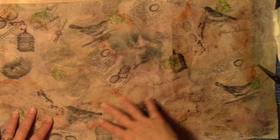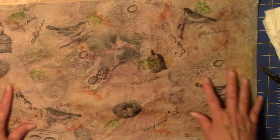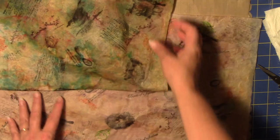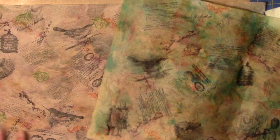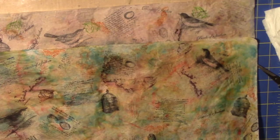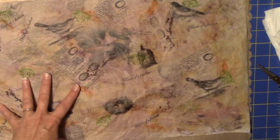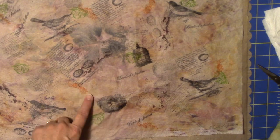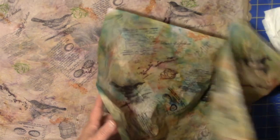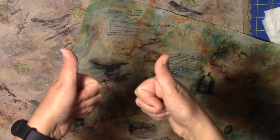Here's the one we just finished. I sprayed it down and it's much much lighter than the first one, so it all depends on how intense you want it — still the same stamps, just a little different look. Just thought I'd make sure you saw the finished product on the one that we did together. Give me a thumbs up if you like this project — I'll talk to you later, bye!